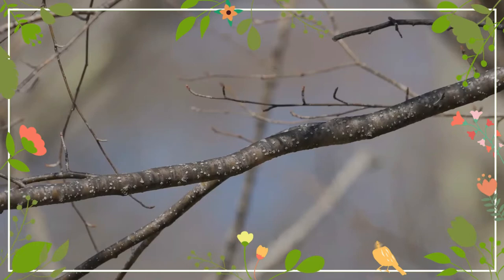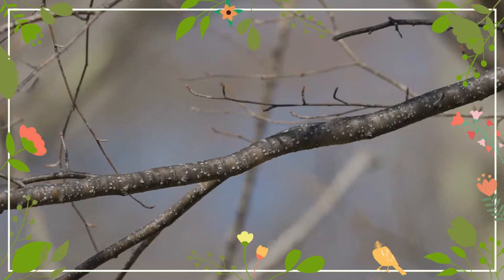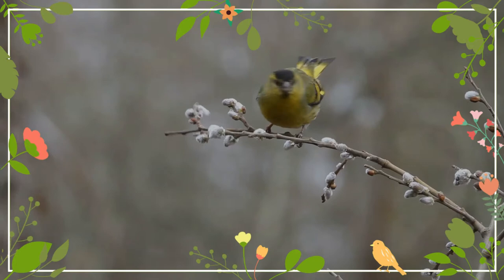It is a trusting, sociable, and active bird. The song of this bird is a pleasant mix of twitters and trills. For these reasons it is often raised in captivity.